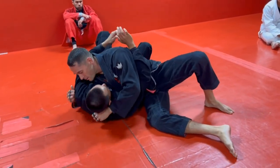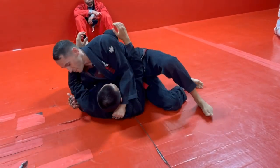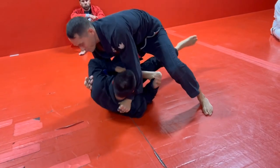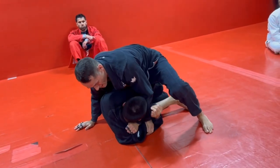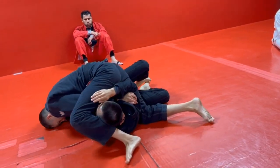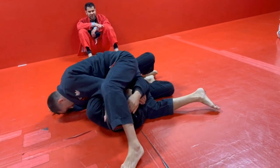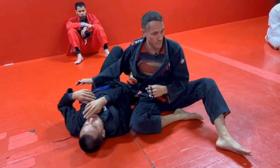So, one more time. We're here, I'm trying to step over, I'm doing all my stuff, he's blocking it. So I go — buddy — we start pulling up, he goes to turn in, as he turns in I just put my knee to the mat. Now I've got this nice wall here: step over, put my head to the mat, and then I push my leg. Sixty percent of the time, it works every time.